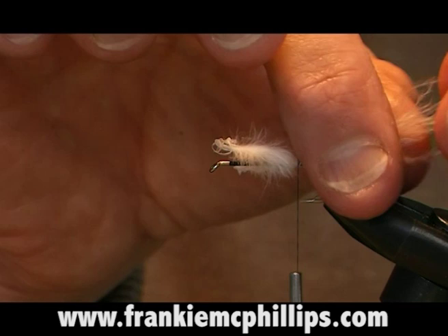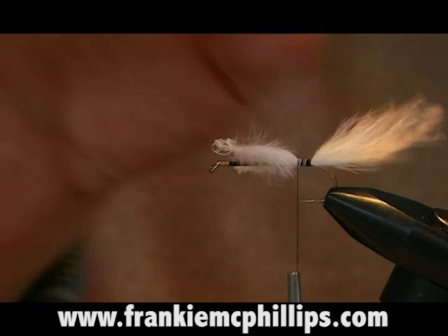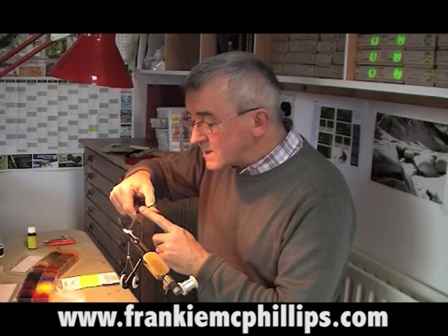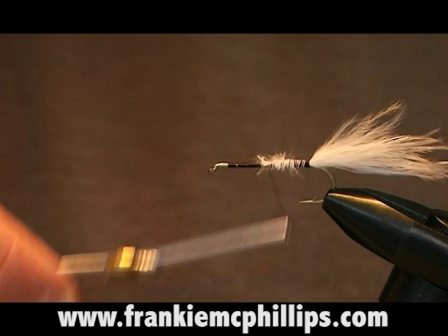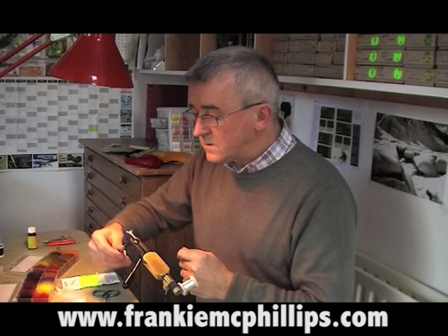If the tail of the fly is slightly uneven, what you can do is just pinch the fibers with your hand — don't cut them, just pinch them with your fingers — and that keeps a nice taper to the fibers. At that stage, just cut off some of the loose fibers and then cover over the waste ends. Now that first stage — the tail — is tied in.